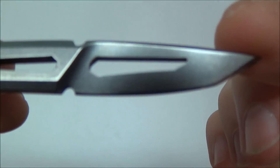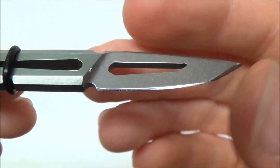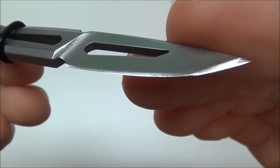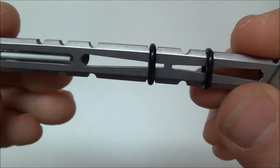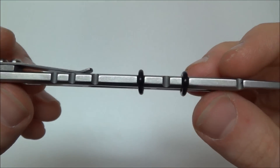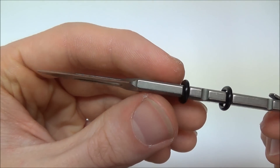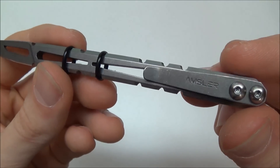Look at that blade — so cool looking. There's the edge he put on it. I just love, love this knife. I'm so excited I got the chance to get one of these. I'm not sure how many he is making of this batch, but I am really glad I got the opportunity to get one.